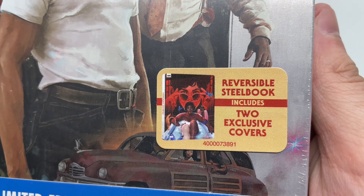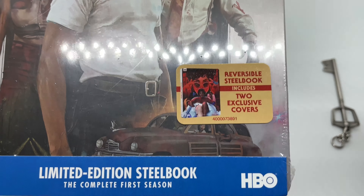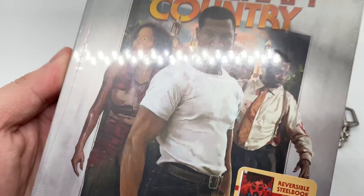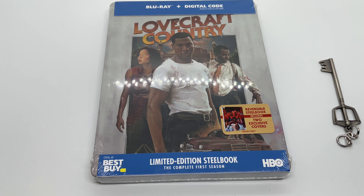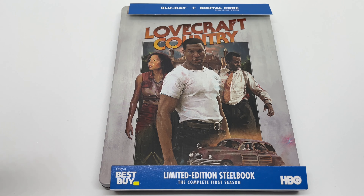I did notice right here that it says 'reversible steelbook includes two exclusive covers.' At first I was like, how the hell are they gonna make it reversible? But I get it — it's the front and back. Anyway, this artwork looks pretty cool and so does that one. We're gonna do a quick unboxing to see if this is worth picking up.